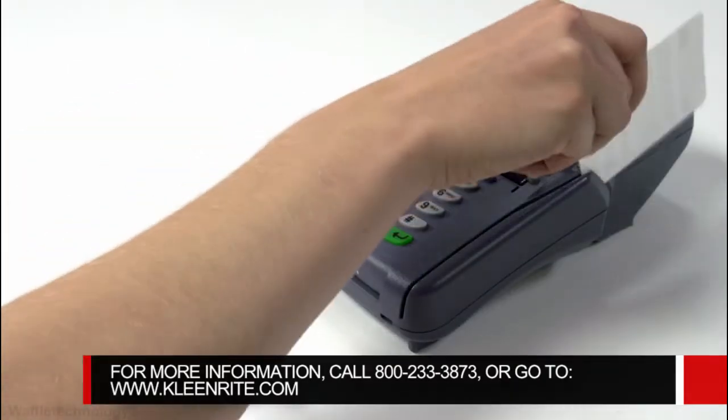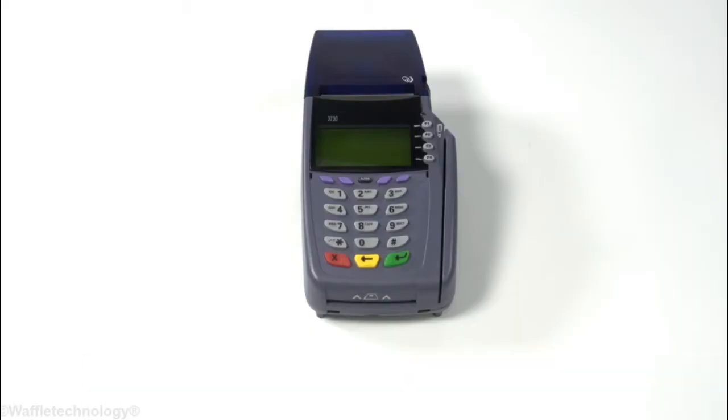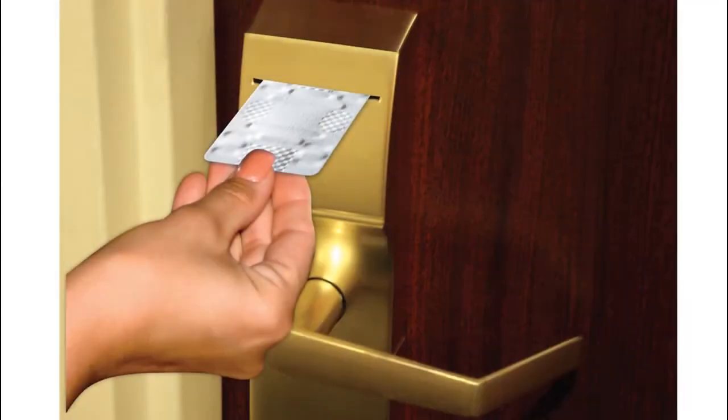The raised waffles are specifically designed to clean the contact pins and read heads within your terminal. A working card terminal results in a successful sale. Card reader cleaning cards with waffle technology will clean various types of card readers.